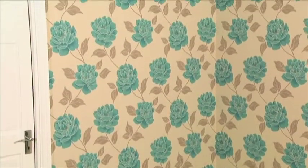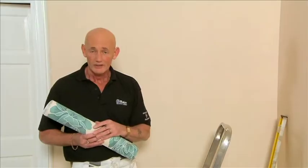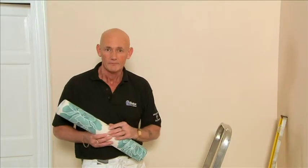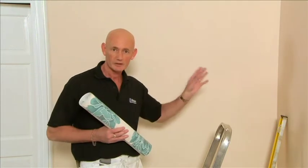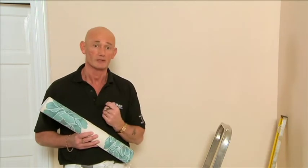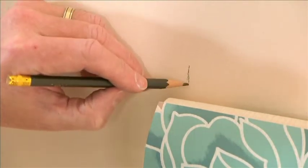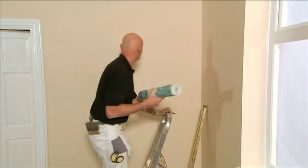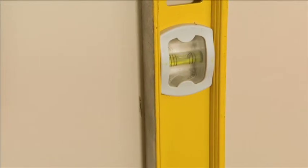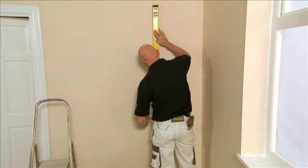Generally the best finishing point will be at the least viewed part of the room. Never assume that working from a corner or door frame is true — they are almost inevitably not going to be straight. Mark a line approximately 5mm narrower than the wallpaper so it wraps around the corner but by as little as possible. Strike a line with a spirit level and work from that line.